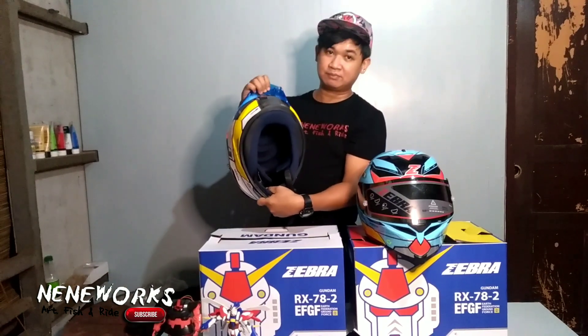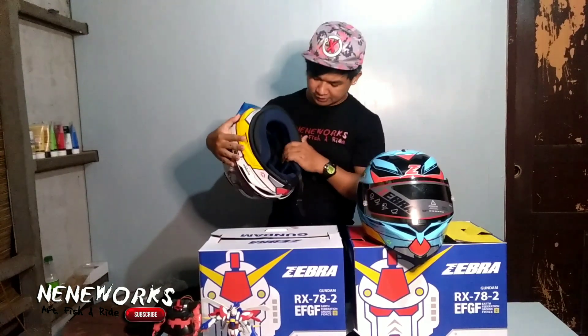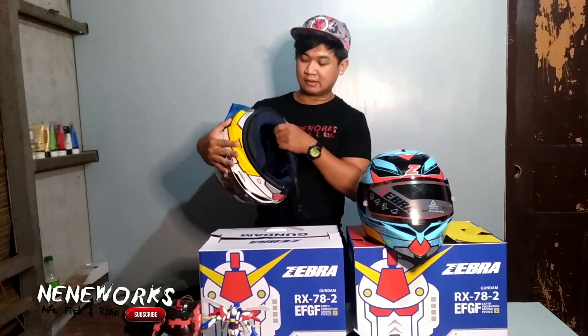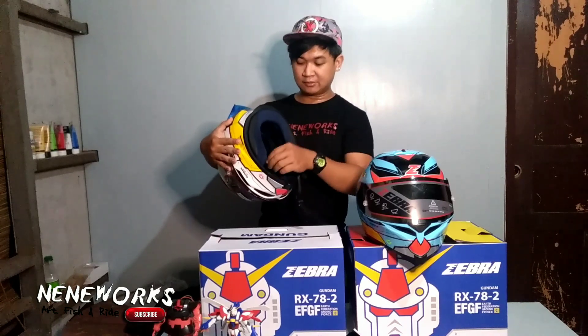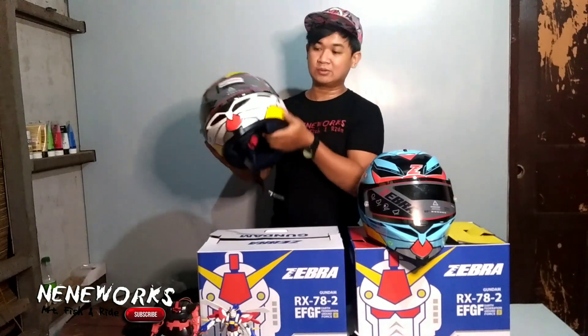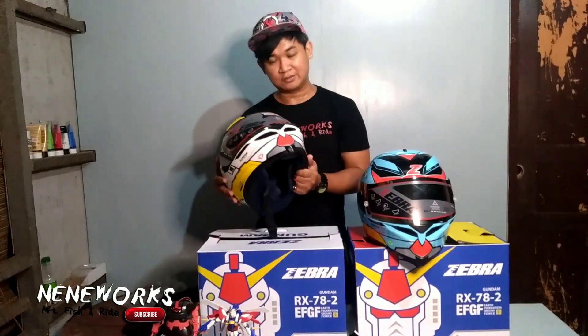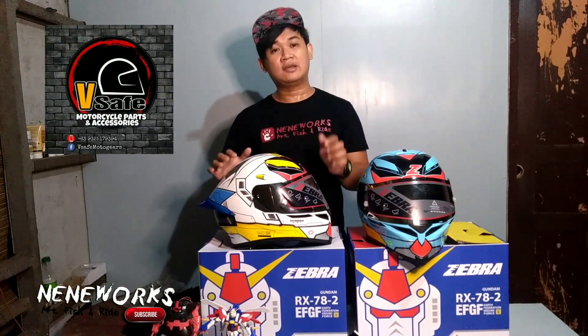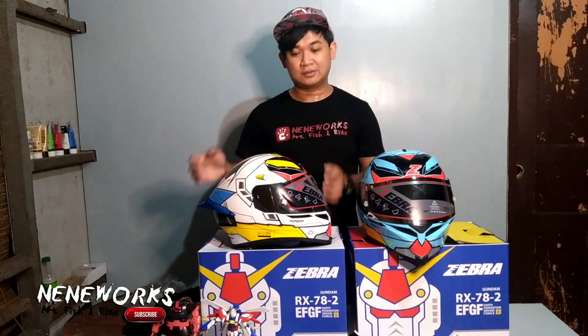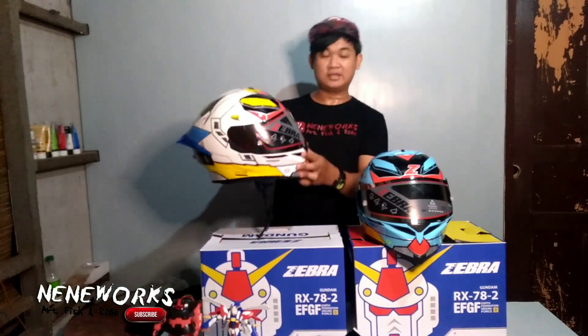Yung padding sa loob — hindi sya ganun sa nipis. Medyo makapala po yung padding nya. Talagang hindi sya mabigat sa ulo. Ginamit ko na po sya. Talagang sulit na sulit po yung 3,100 nyo sa ganitong helmet. Shoutout pala sa V-Save Moto Gear sa Silay — sa ngayon, online lang po yung pag-o-order sa kanila kasi wala pa silang physical store.